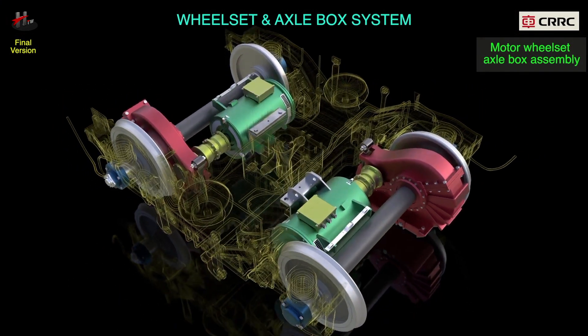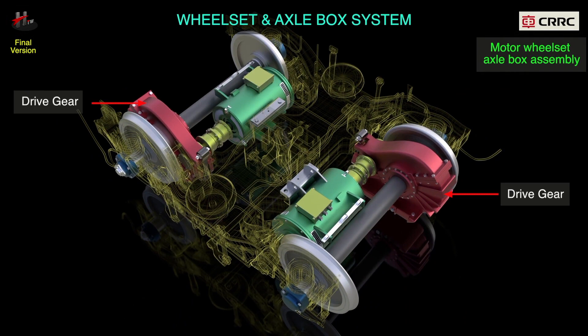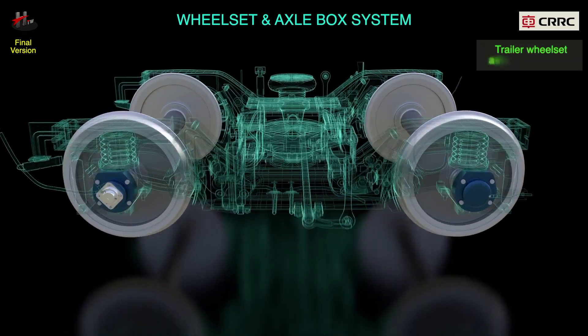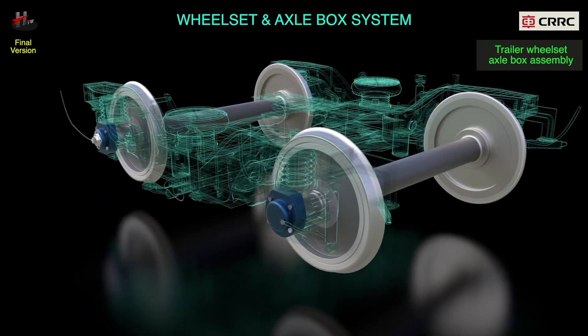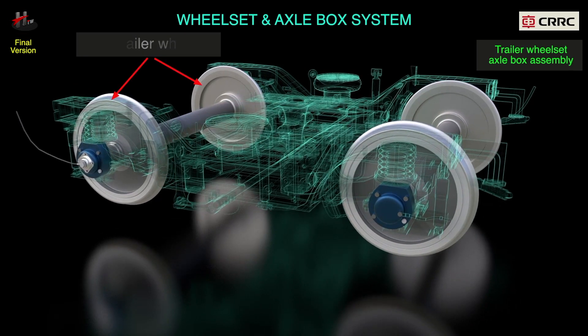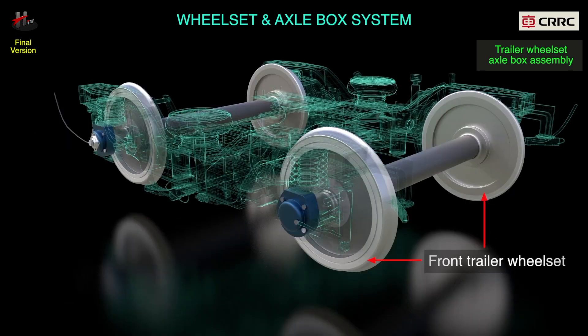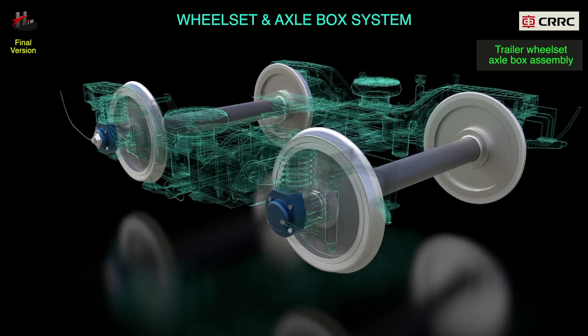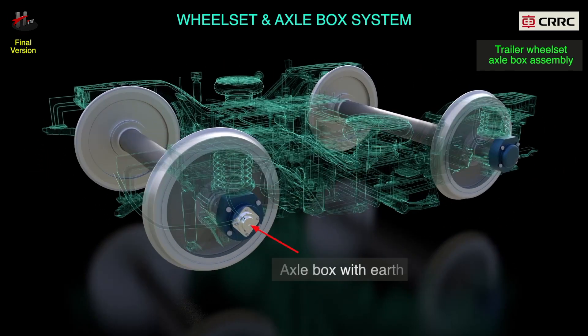The drive gear is installed on the power axle of the motor bogie diagonally. The trailer wheel set axle box assembly consists of the front trailer wheel set and the rear trailer wheel set. The front trailer wheel set has the axle box with speed sensor at one end and the axle box with earth at the other end.